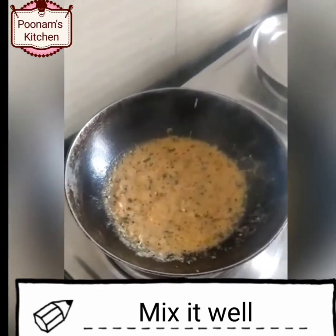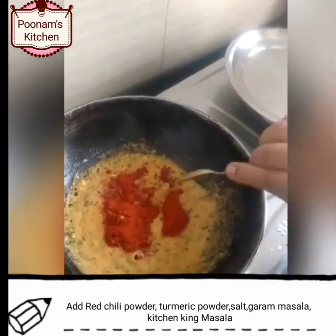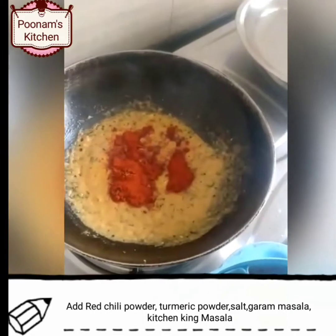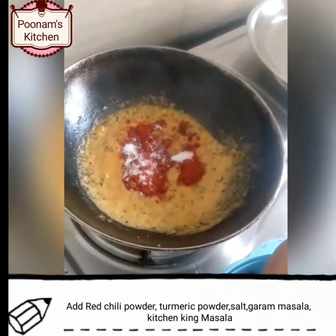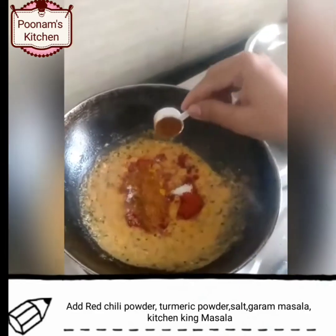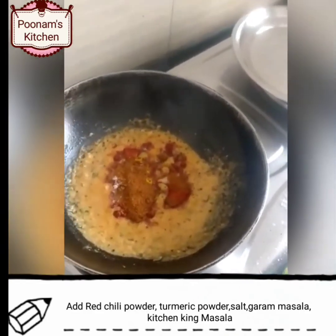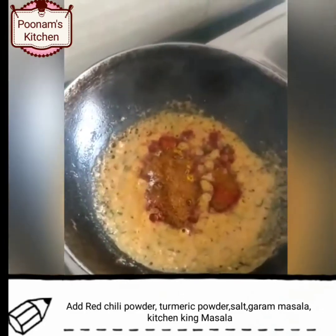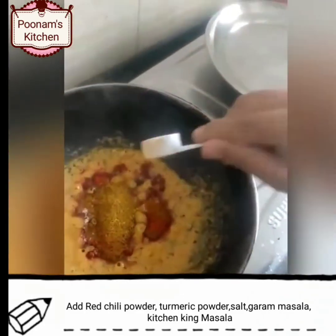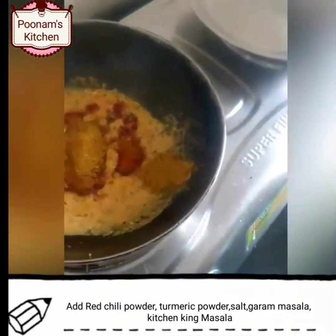Once the oil starts separating, add red chili powder, turmeric powder, salt, garam masala, and kitchen king masala. You can skip the garam masala and kitchen king masala and instead add rajma masala — masala is totally optional.